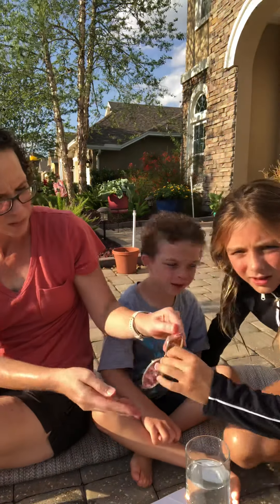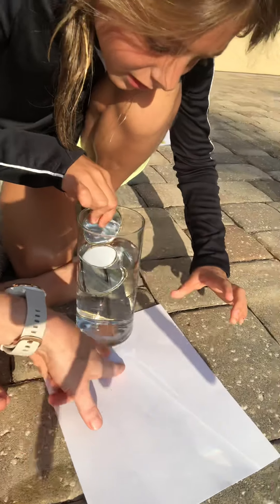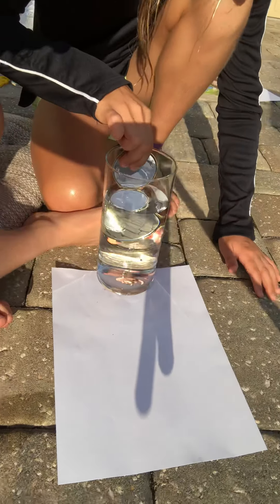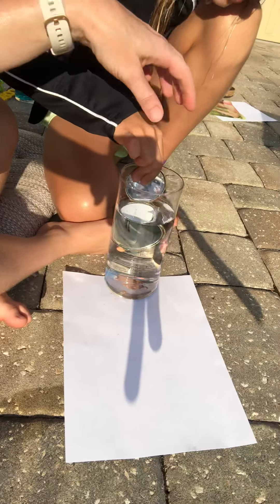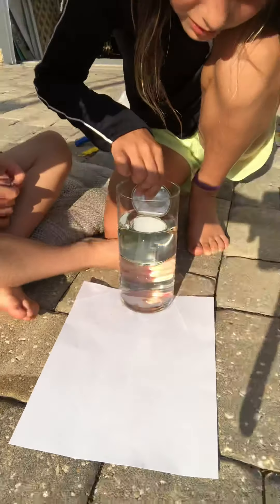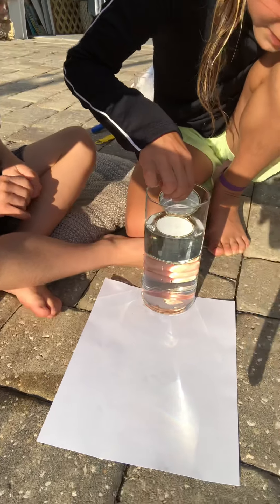Kate has a question: why do we have the blue stuff over there? Let's see if we can do this. Kate has a clear glass jar with water in it and a mirror. There's the rainbow — we made a rainbow on the page! Hopefully you can make a rainbow too like we did. Go outside on a sunny day and give it a try. We'll see you later. Bye!